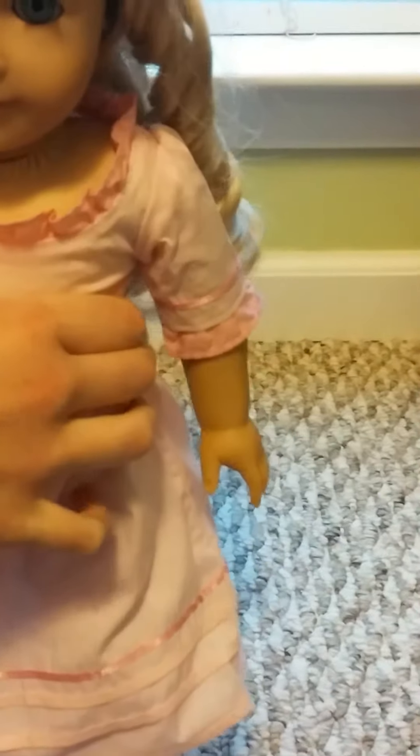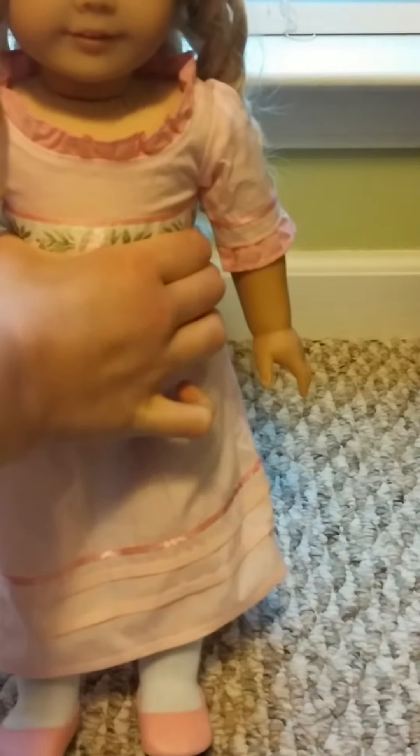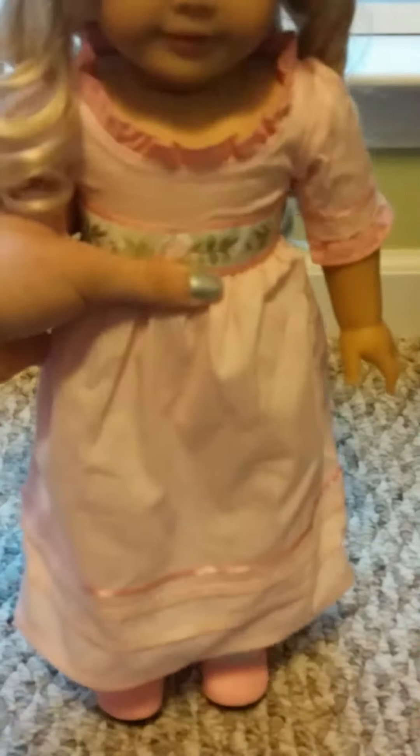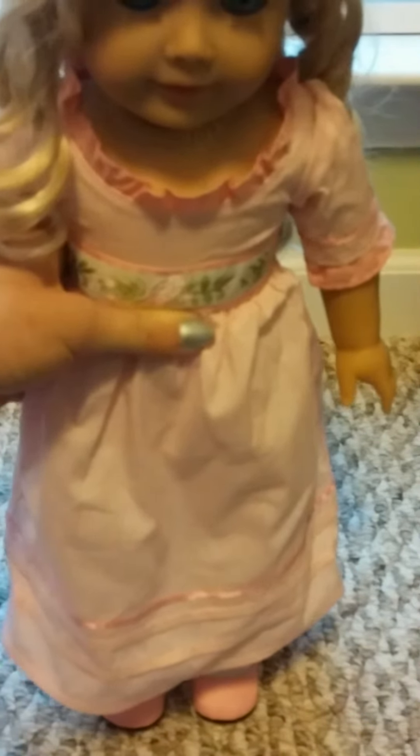I've been really pleased with the quality of her. The first thing I'm going to talk about is the outfit she came in. It's a really pretty pink dress. It's very similar to the style of dresses that Felicity and Elizabeth wore, if you're familiar with those American Girl characters.